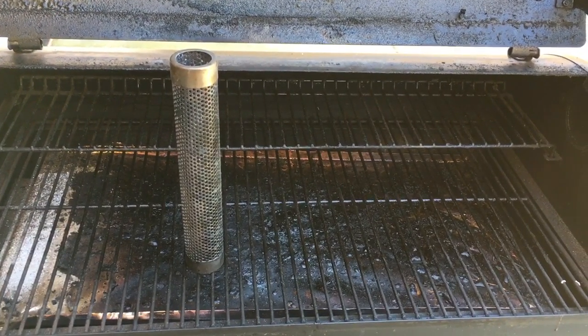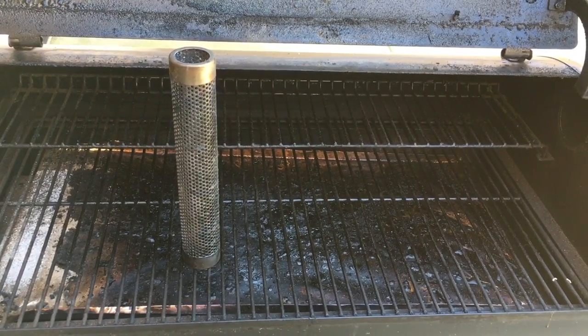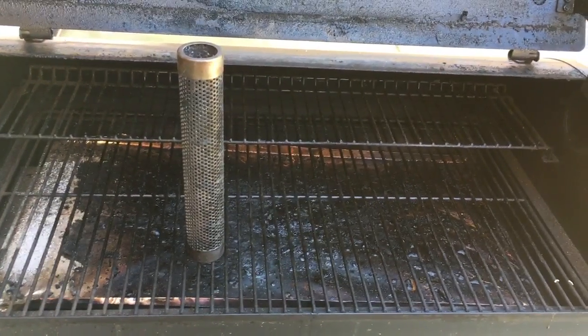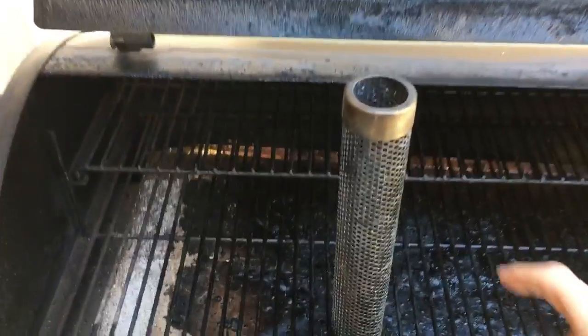Hello YouTube and everybody else, whether it's Amazon or wherever you're seeing this. I want to do a review of the Amazing Smoke Tube 12-inch — that's what you're seeing right here in the center of your screen.